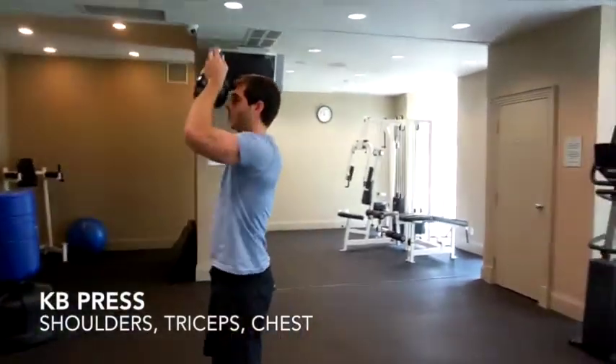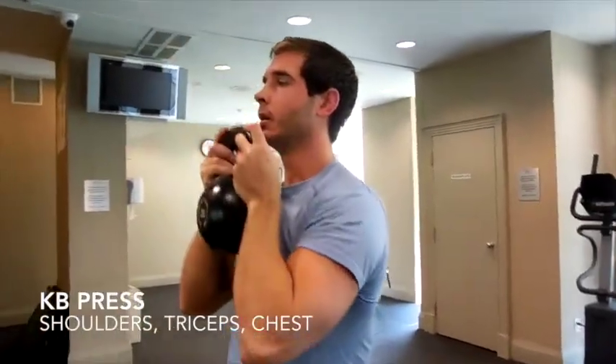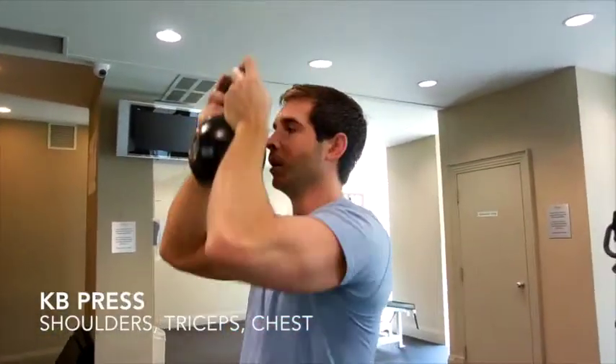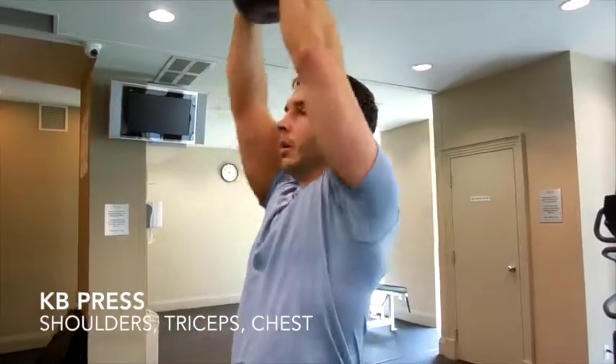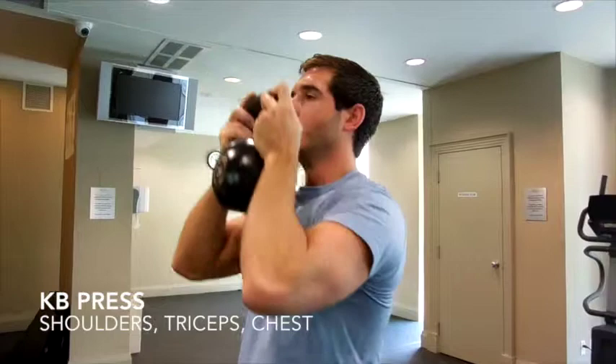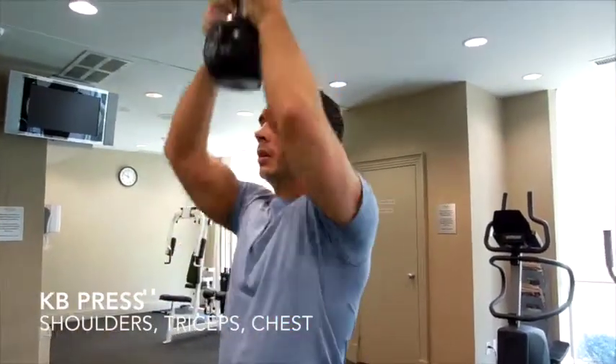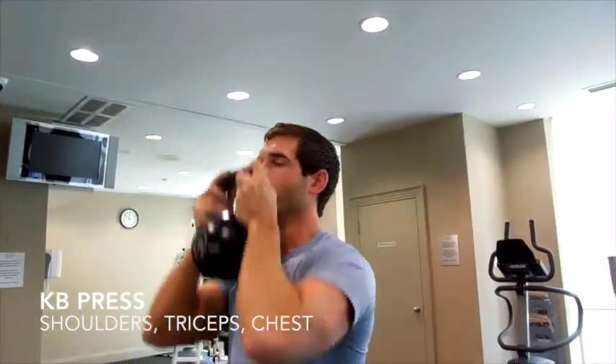Kettlebell press: you're working your shoulders, triceps, and chest a little bit. Extend your arms fully as you go up. Don't rest too long at the bottom and keep your core engaged — don't lean back, because that's going to take the emphasis off your shoulders and triceps and put excessive strain on your lower back.